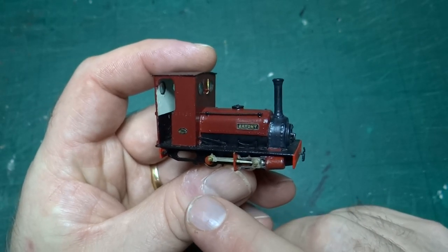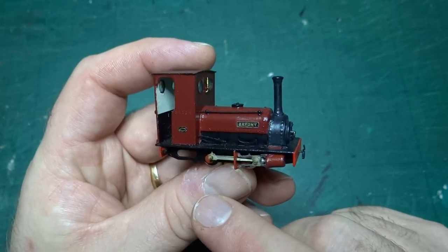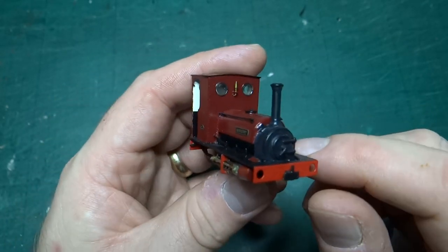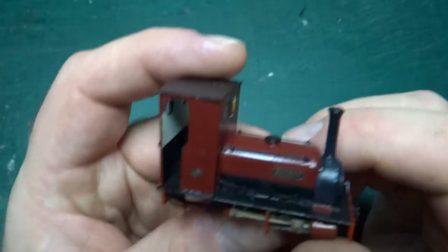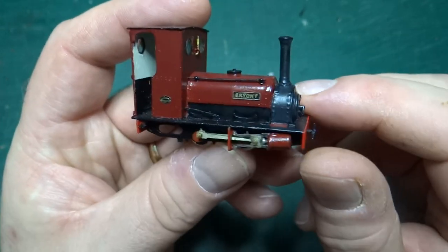Dorothea is preserved at the Launceston Steam Railway in Cornwall. I'll put a link to the railway's page about the loco in the description. It's a tiny little model, quite a bit more complicated than the previous one I built.